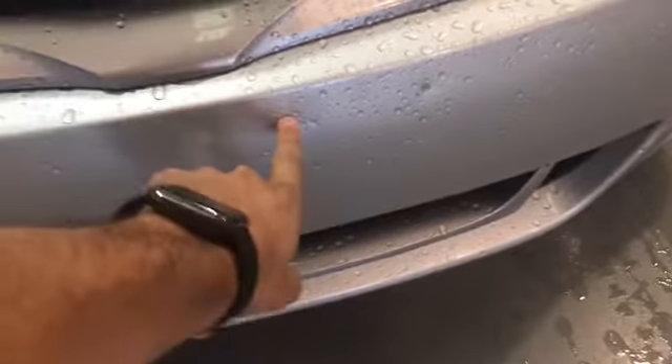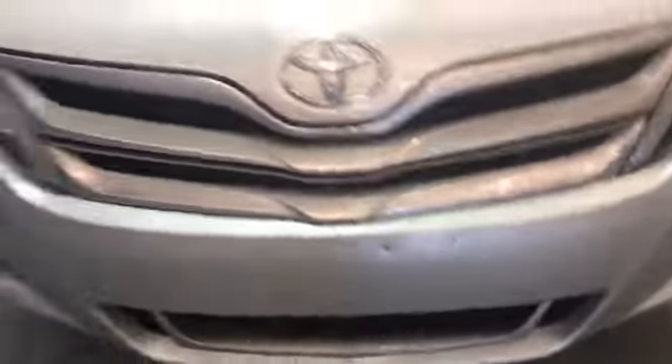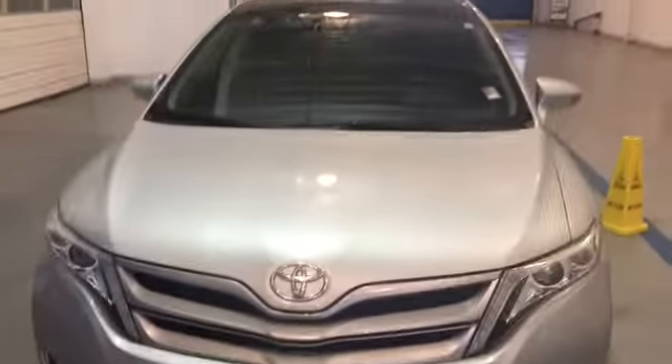Also looks like a couple more marks right there. There's one right there — it looks like they might have tried to put a tag on the front. Other than that though, the vehicle looks pretty good.